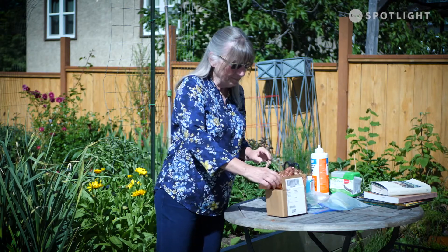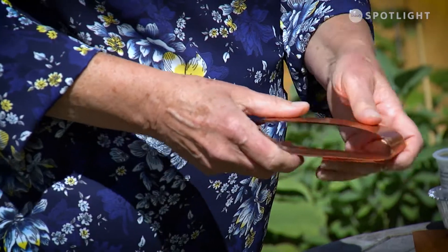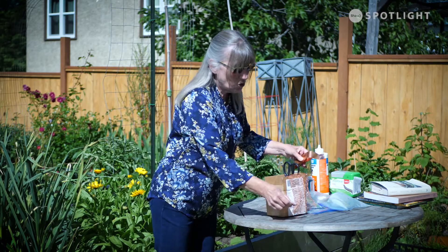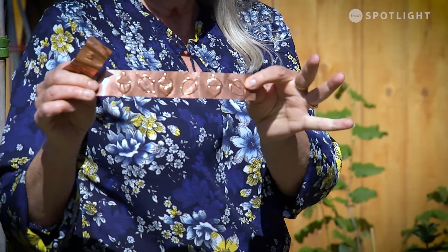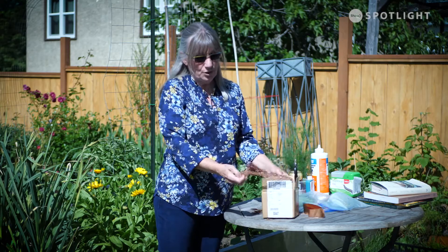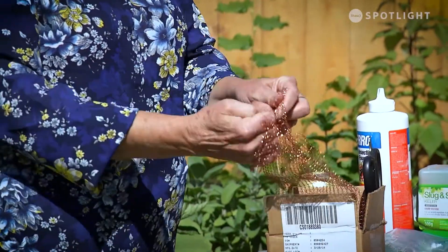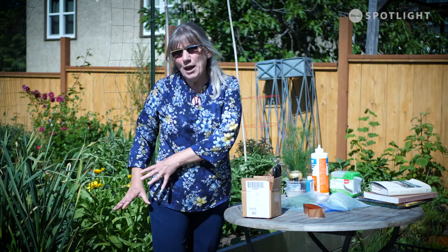Another thing you might want to try is copper. You can get copper tapes, and apparently when slugs go across it they get a little bit of an electrical shock and they don't like it, so they'll turn around and leave. I like this stuff if you're the artsy-fartsy kind because you can use stencils and a ballpoint pen to make designs — you can pretty up your pots with copper tape or copper mesh going around them. This is like a tube so you can split it up, bunch it around your stems, or put it over the lip. The only thing you have to remember if you're using copper tape is make sure you don't have any slugs in that pot already, and that there aren't any plants hanging over your bed or area where you want to keep slugs out, because they will climb and drop in.